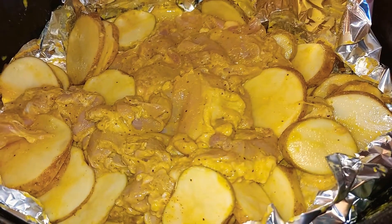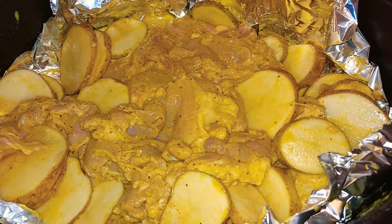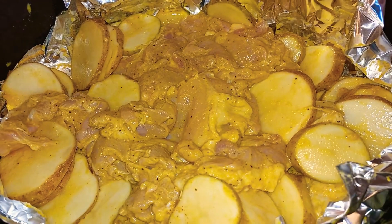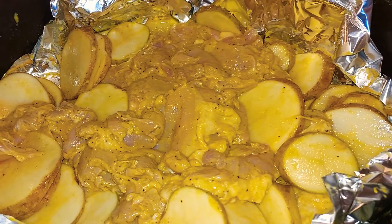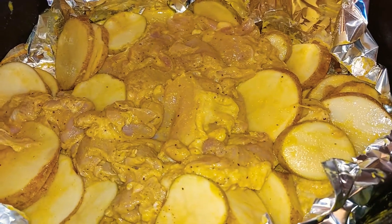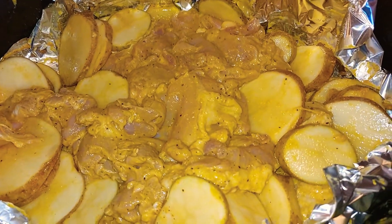Right here I have boneless chicken thighs that I got from BJ's, which I think they are one of the most delicious tasting chicken thighs. They are boneless chicken thighs — you can go pick them up from anywhere but I go to BJ's and pick them up.